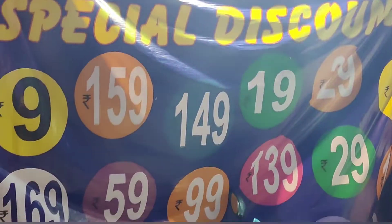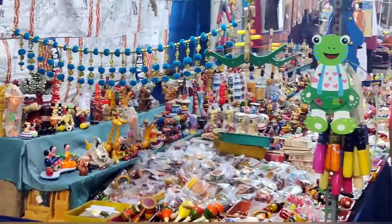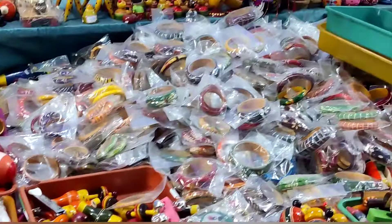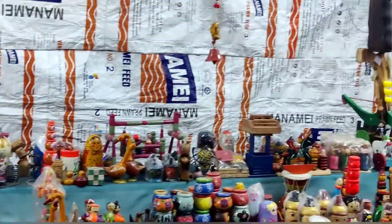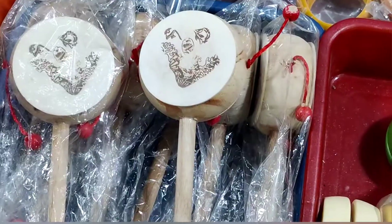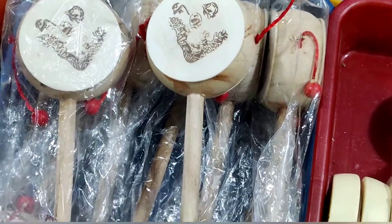We have a lot of toys and a lot of home decor items. If you like this video, subscribe.